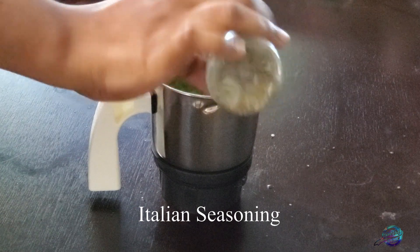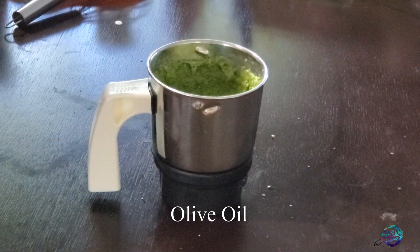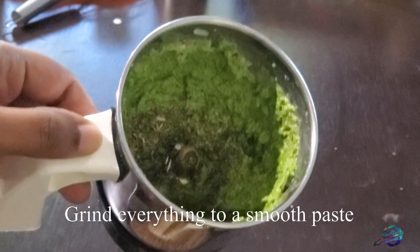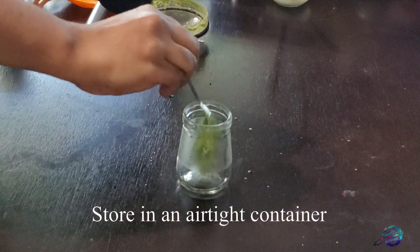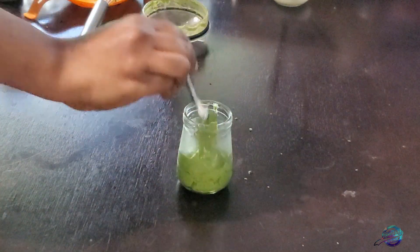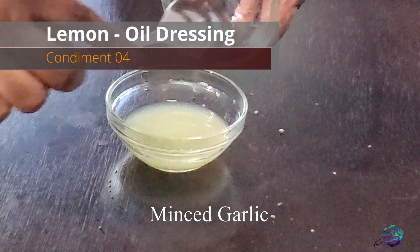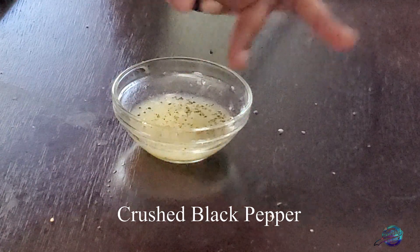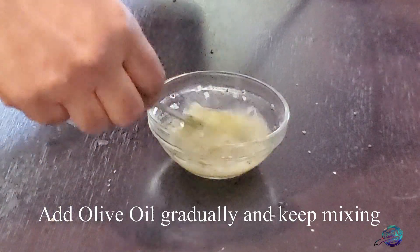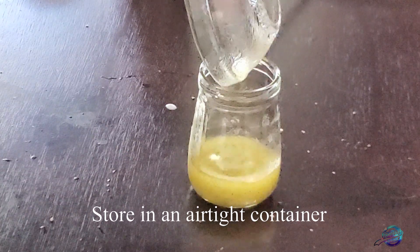Add mixed Italian seasoning and some olive oil. Add a creamy coriander pesto. You can store it in a container. Add lemon juice, olive oil, and a little bit of black pepper.